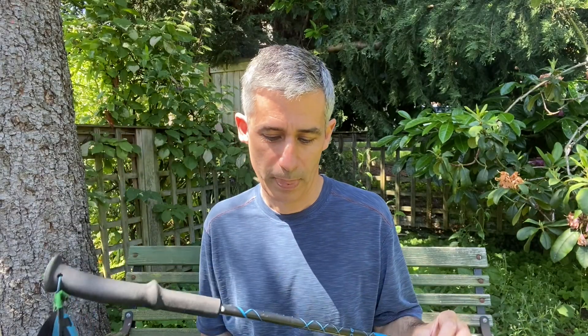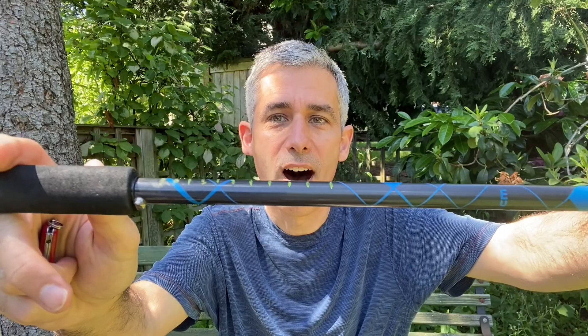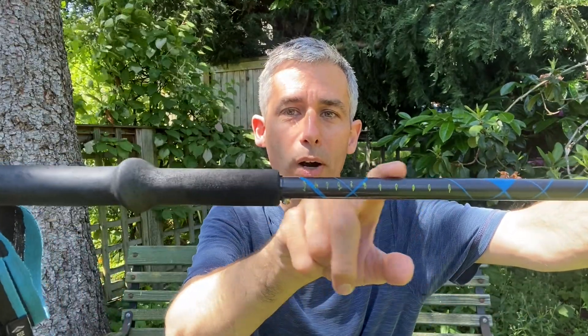Here's how the trick works. Before heading out, I've made a set of reference marks on my pole. The mark furthest from the strap represents a weight of 100 grams — the weight of the empty can. And the mark closest to the strap represents 200 grams, which would be the weight of a full can. The marks in between are increments of 10 grams each.